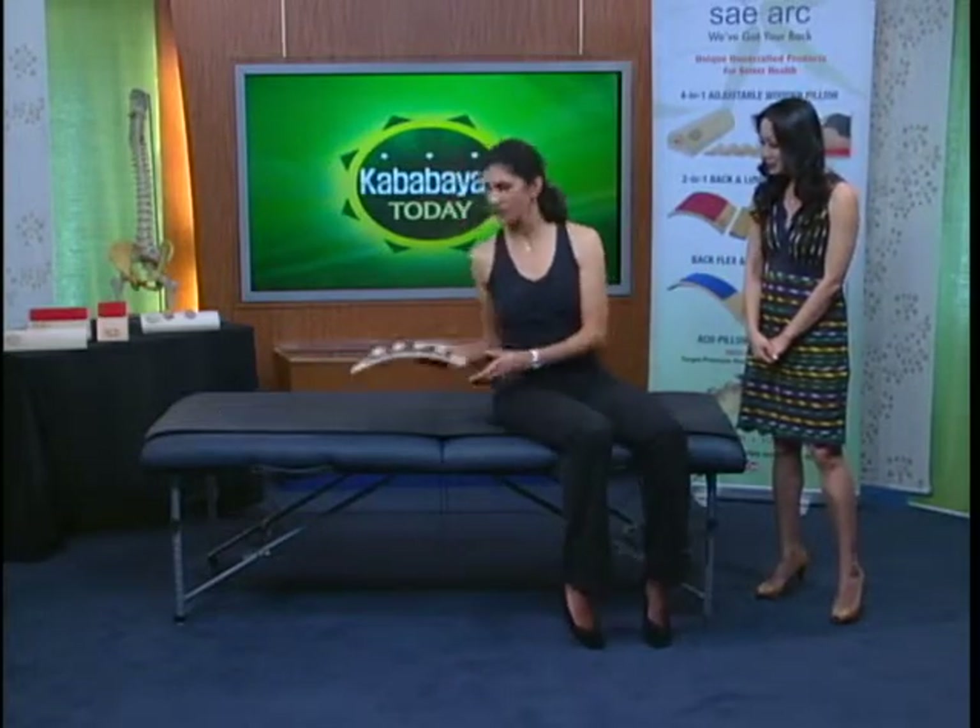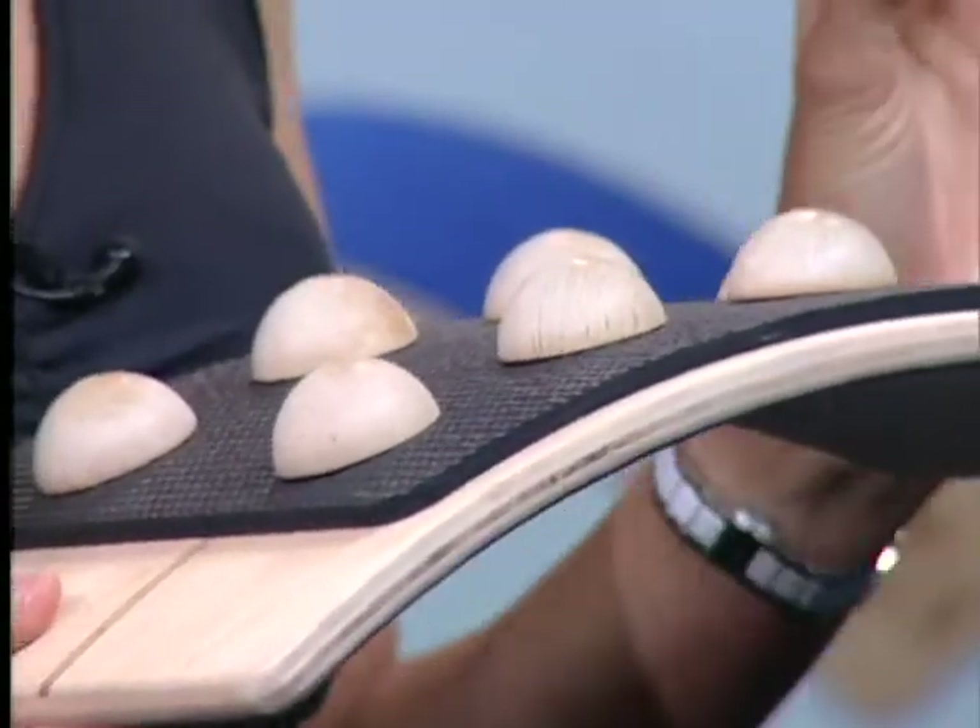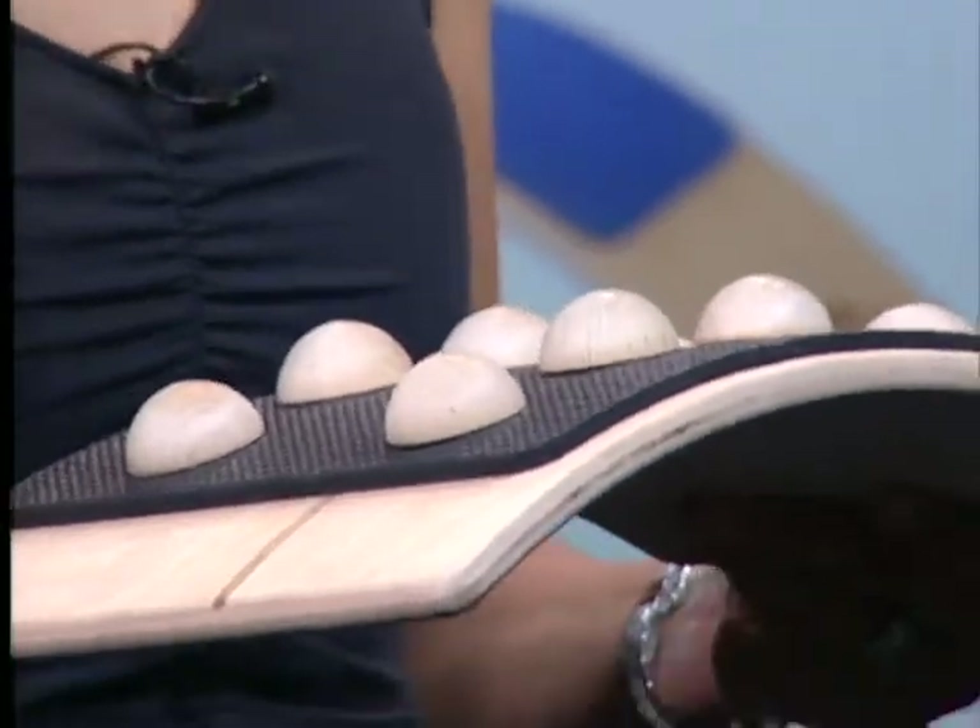Can you demonstrate some of the uses of SayArc? Absolutely. This particular model is one of my favorites. It's called the AcuBac. What I like about it — it has these little removable knobs that, if a person cannot tolerate the knobs, you can take them out. It depends on the person. People who are a little sensitive the first time, I might not use that. But for people who say, 'I wish you could just get that thumb in there,' this is great for them.